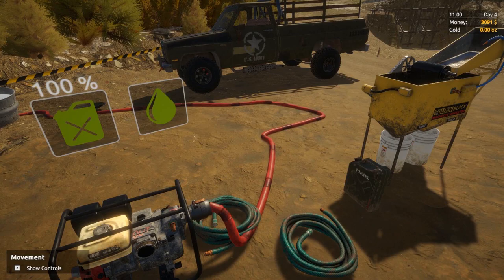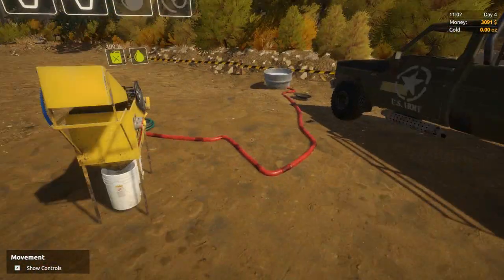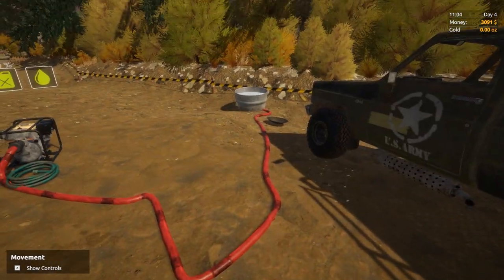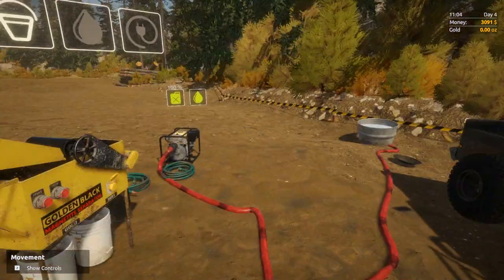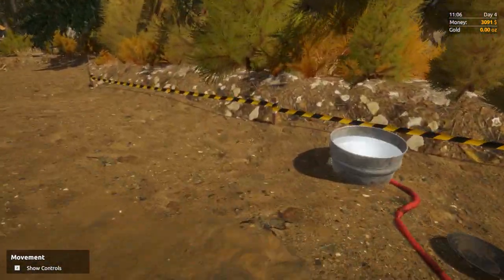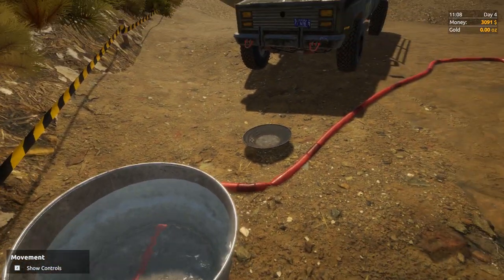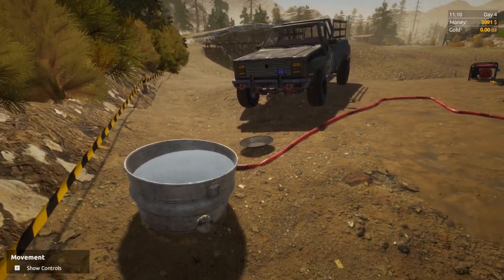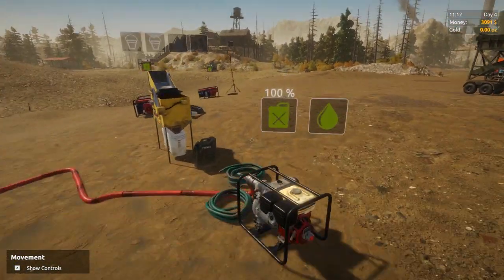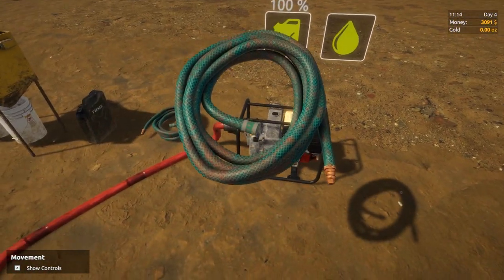I've got the water flowing here with a bit of a bug, because this hose doesn't stretch all the way down to the river — it's only a little hose. They need to make red hose with an attachment to join multiple hoses together; you're probably going to need four or five red hoses to get down to the water. But there's a bug: stick the filter on the end of your hose, stick it in this big bucket that you use to wash your gold, and it gives you water.